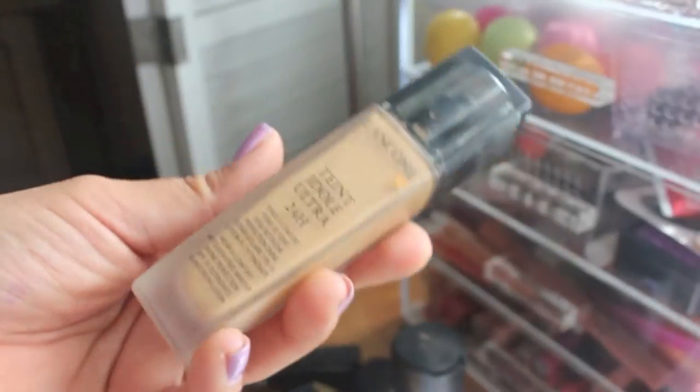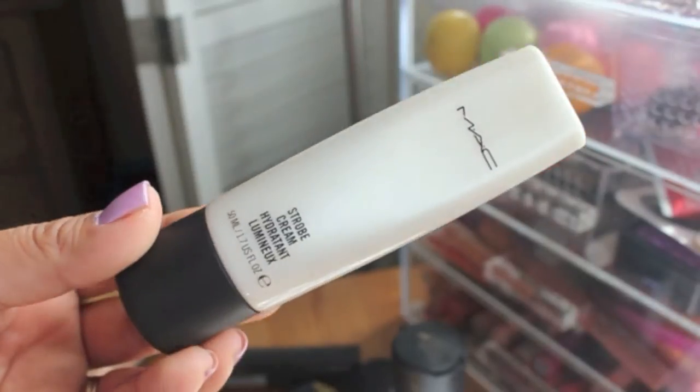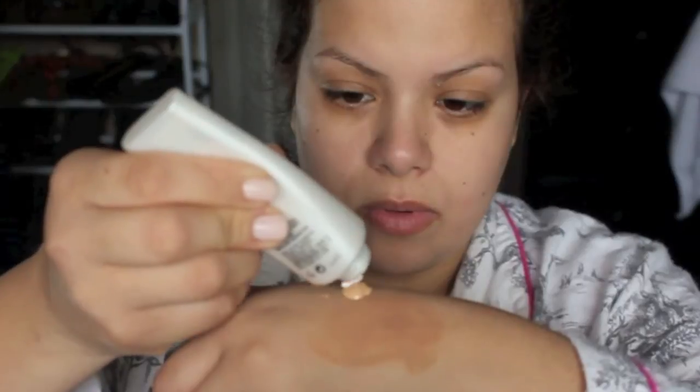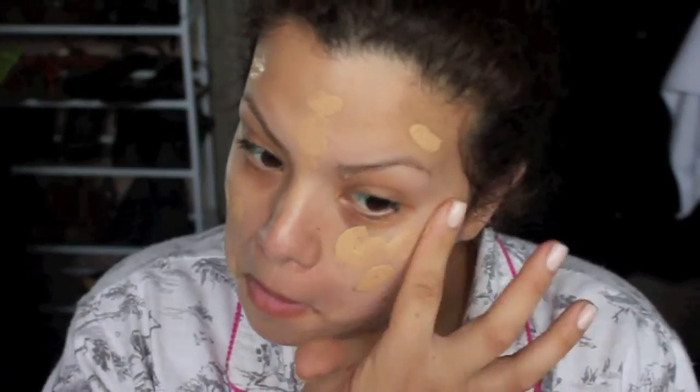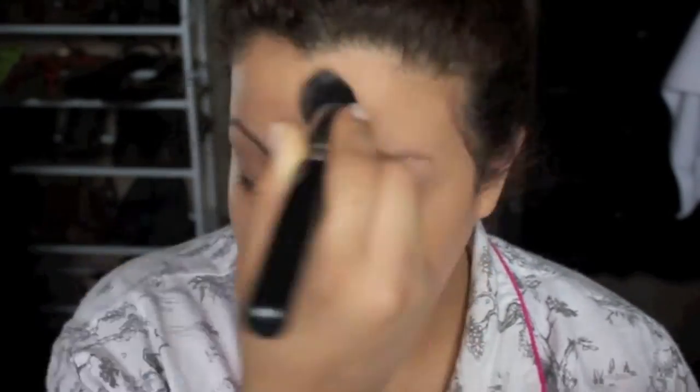I'm going on to foundation — I'm using Lancôme's 24-hour wear foundation, mixing it with a little bit of MAC Strobe Cream. I like to mix in something really glowy like a highlighter or this strobe cream, and then just blend it all in because it really gives me more of a glow as opposed to a matte look. I'm really into glowy, not so much matte, just because I'm really dry.